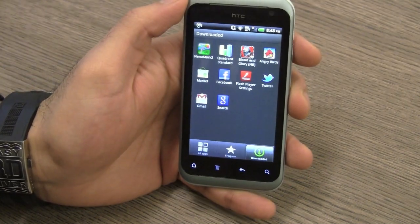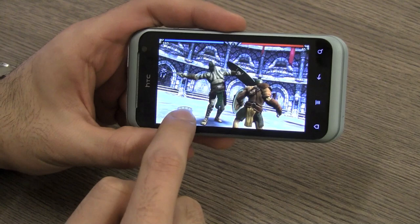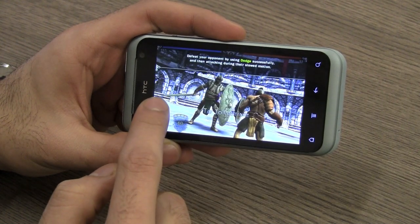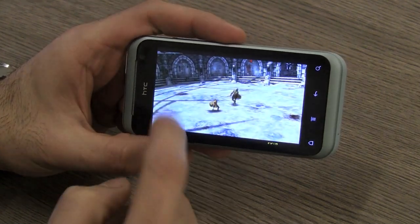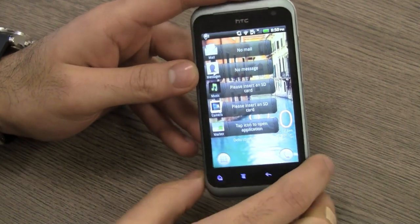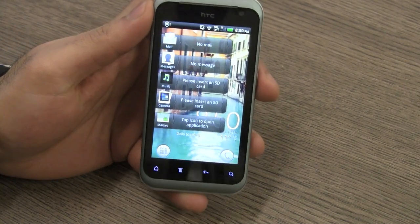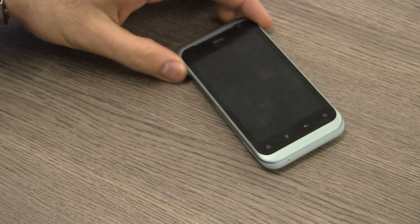To demonstrate gaming on this device, I'm going to run a game — Blood and Glory, which is a pretty heavy graphics game — and it does not play properly on this device; it has a bit of lag while running. So we're not too happy with the gaming performance of this device. However, media playback and audio playback are pretty good. The included earphones are also pretty good, with good quality bass as well as mids.